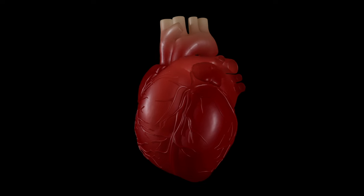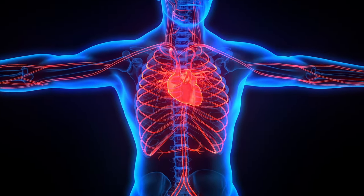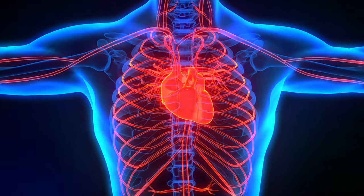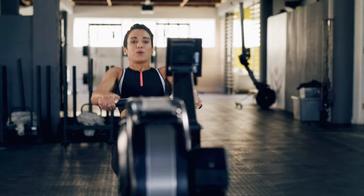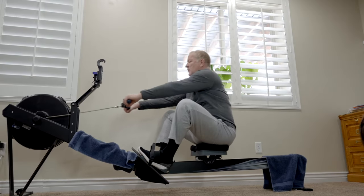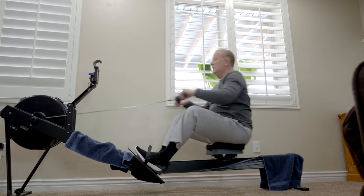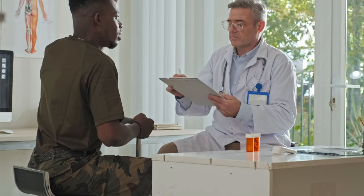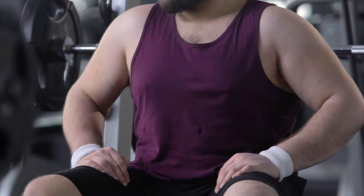Rowing increases stamina. Rowing machine training strengthens and develops the heart muscle, normalizes the functioning of the cardiovascular system, which improves the body's endurance. During rowing, the load on the joints is reduced, which reduces the possibility of injury. Due to the low injury risk, the simulator is used in rehabilitation centers for recovery after illnesses and operations. It is also useful for obese people, who are contraindicated in other types of cardio training.